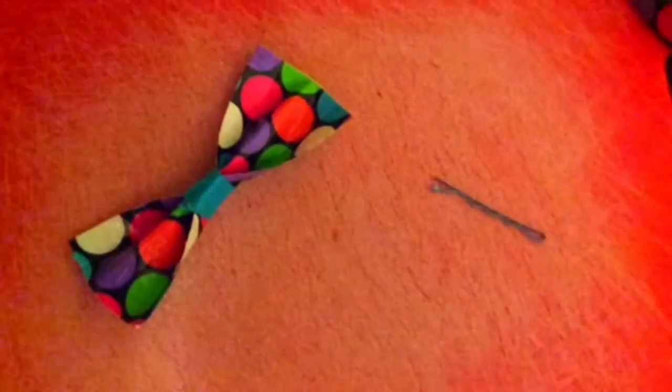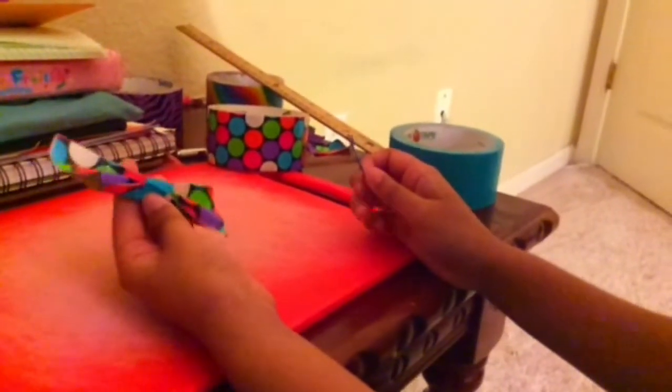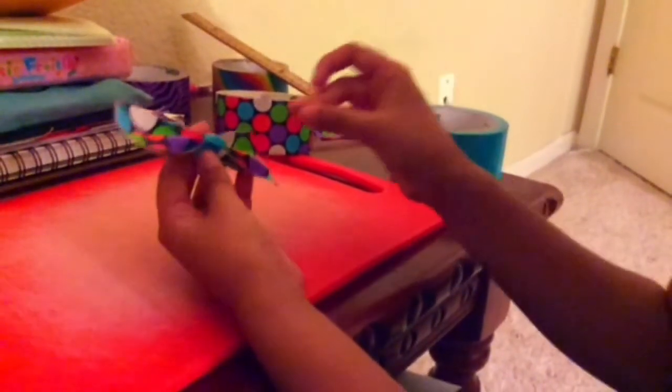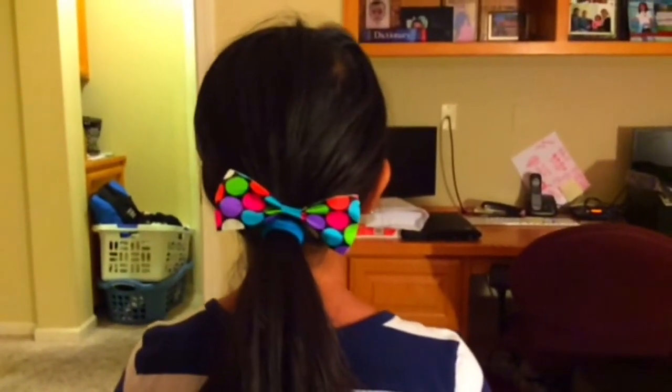One fun idea you can do with your bow is make it into a hair bow. You'll need a bow and a bobby pin or clip. First you will take your bow and flip it upside down, then take your bobby pin on the long side and put it beneath the duct tape so you can barely see it. And you're done — this is how it would look if you put it on.